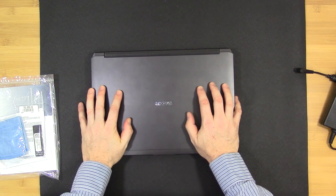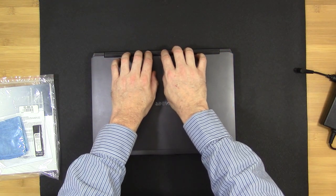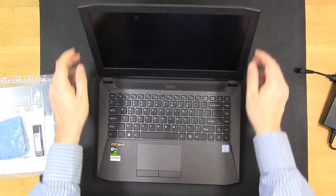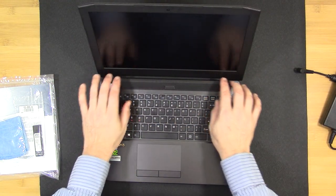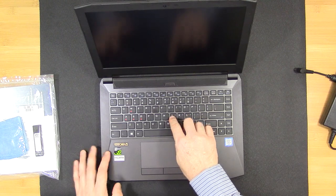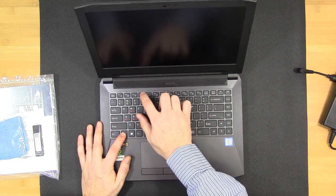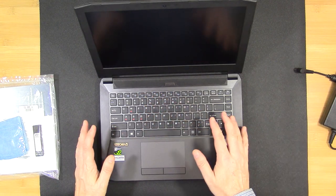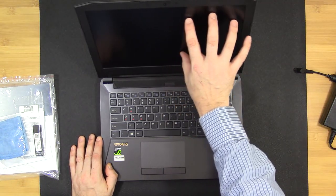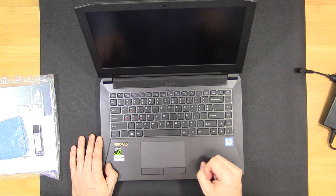Looking at the physical features, you can see it's metal construction — the lid is metal, the speaker bar is metal, while the surrounding bezel around the LCD is plastic, as is the palm rest area (hard ABS-type plastic). The keyboard is backlit with white light and you can change the intensity using the Function+F4 key, cycling through bright, medium, low, and off. The LCD is a 1080p 14-inch 60Hz panel.